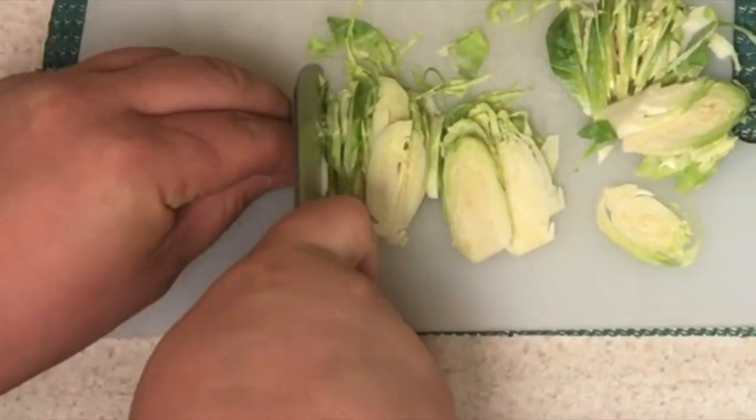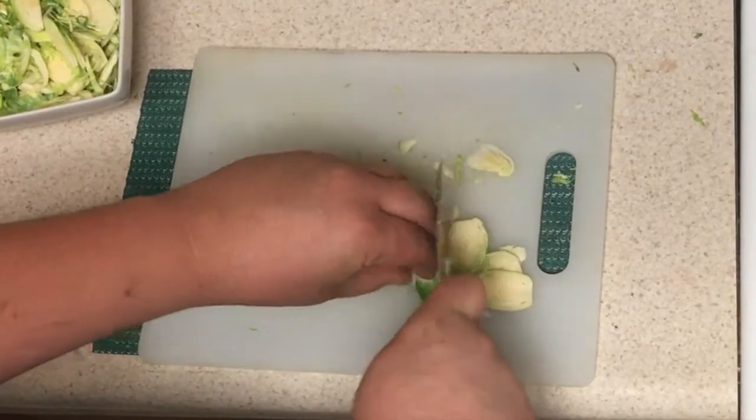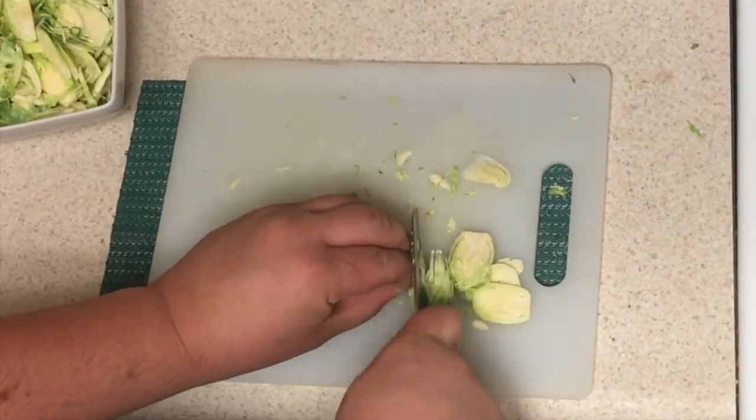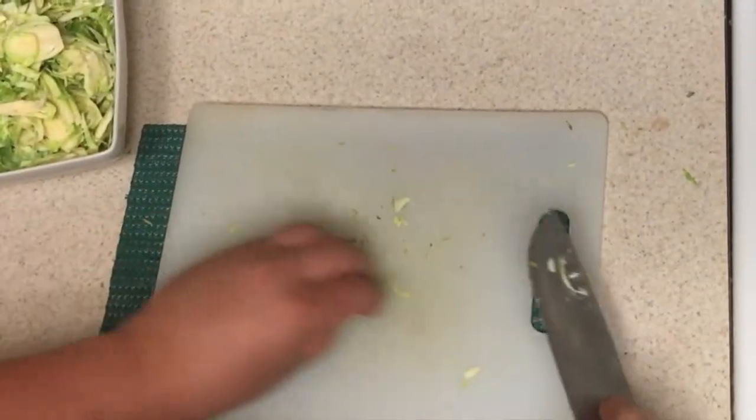I think you guys get the concept — we're going to speed this up a little bit, just finishing up. And there, now they're just nicely shredded up. I have them in my bowl here.